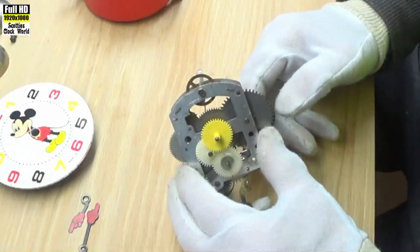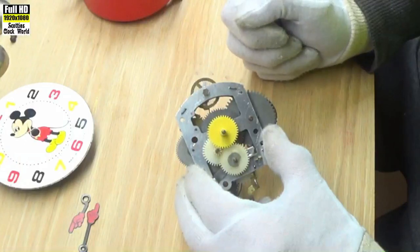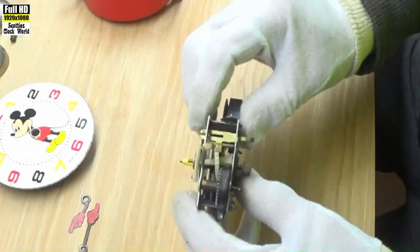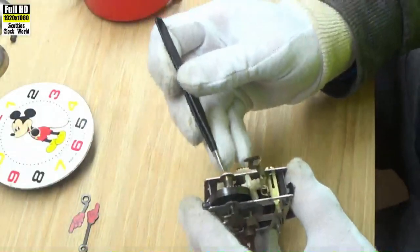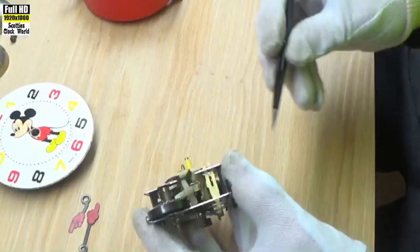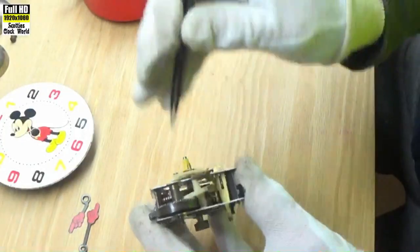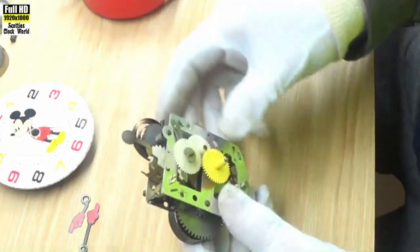You can see the hairspring working. It gets a bit of oil on it and it'll be fine. The problem we can see immediately is this cog here that sets off the alarm — it's got a broken pivot. It only has a pivot on one end, not the other, so we're not going to be able to get this to work properly or get it to ring its alarm.